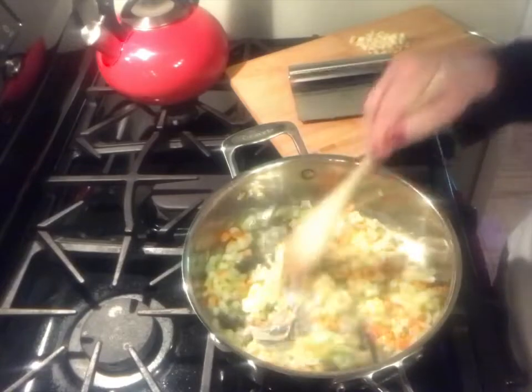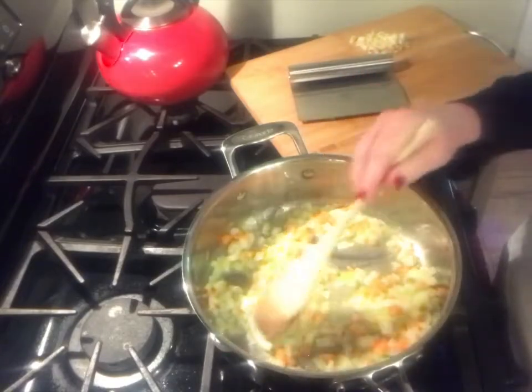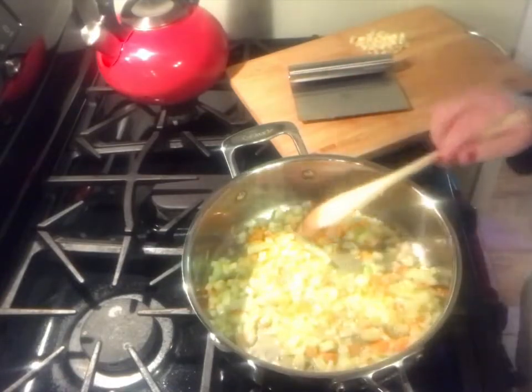We're just going to let this sauté for just a few minutes until the vegetables start to tenderize and become translucent. And I think it's safe now to put the garlic in.